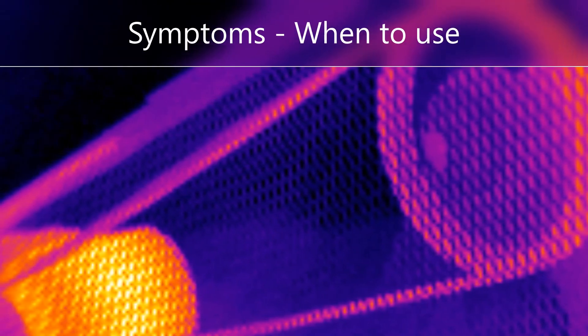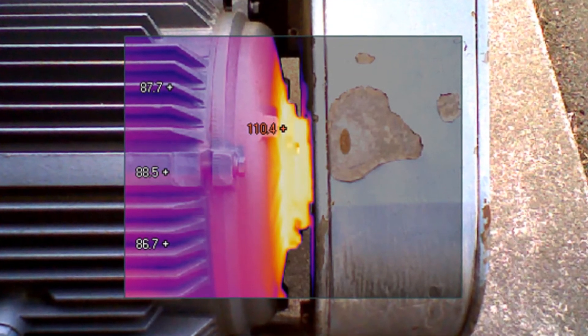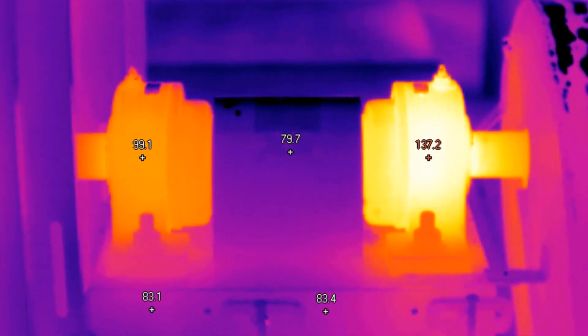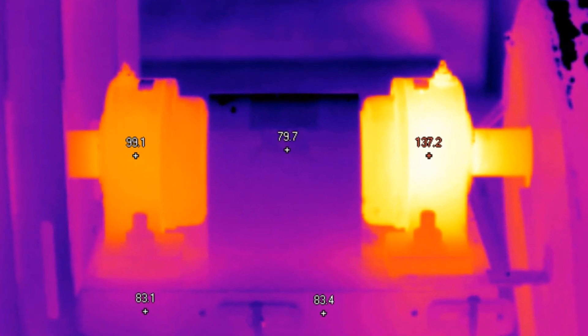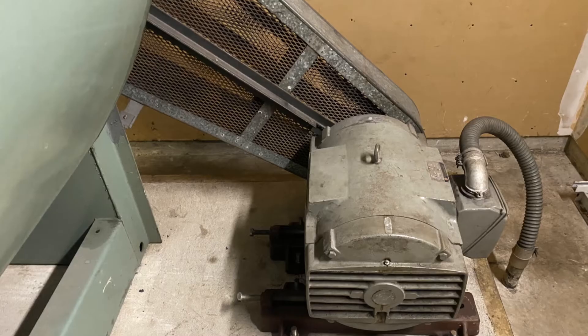There are many symptoms of belt misalignment to know when to use the Fluke 835: excessive radial and axial vibration, high casing temperatures at or near the bearings, and a history of rapid wear of bearings, belts, and seals.